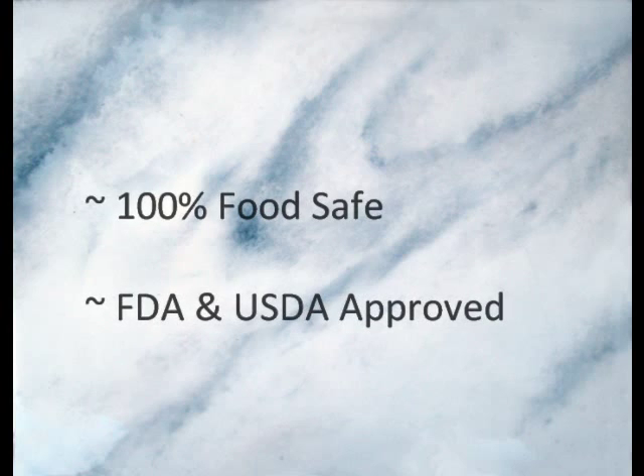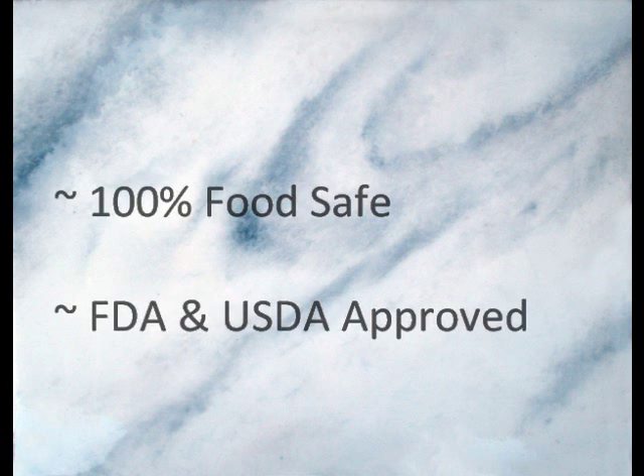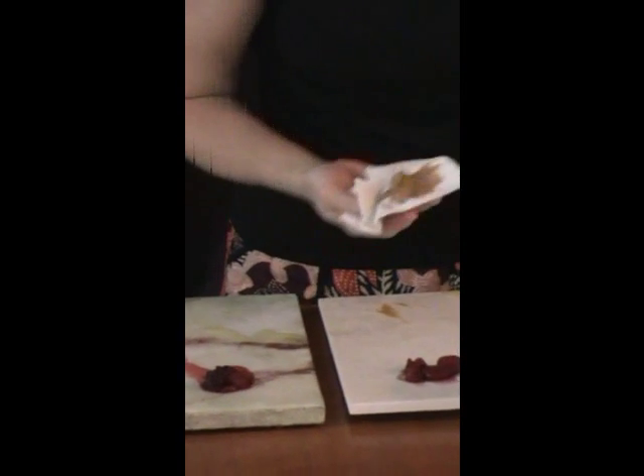Aurastone is 100% food safe. We've compared a piece of real marble against a piece of wood painted with Aurastone to look like marble. Taking some of the most common household items that stain regular countertops, we tested both pieces with peanut butter, olive oil, and berries.